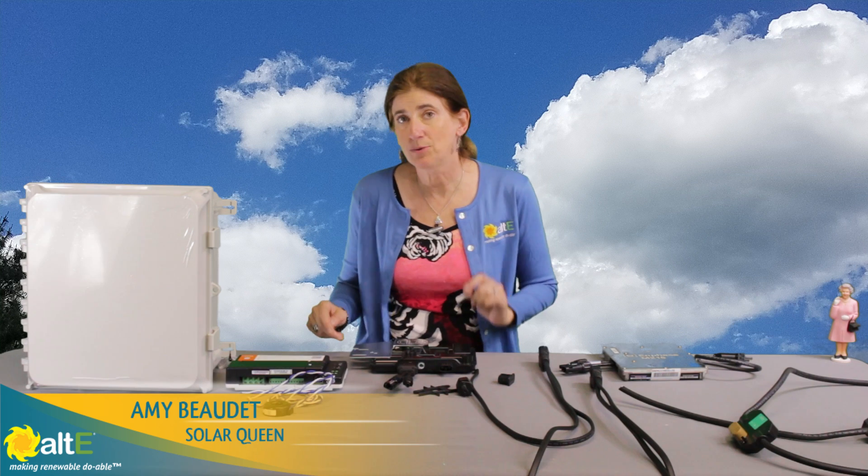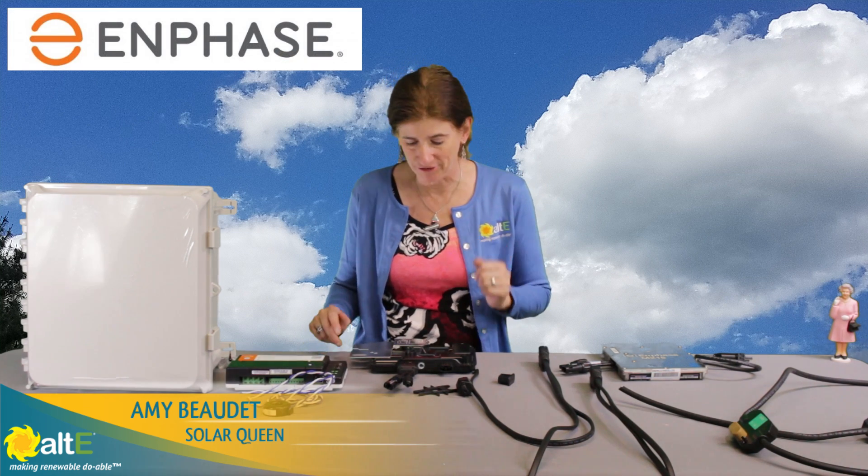Hi, this is Amy from the Alt-E Store. I wanted to show you the newest model of the Enphase microinverter family.